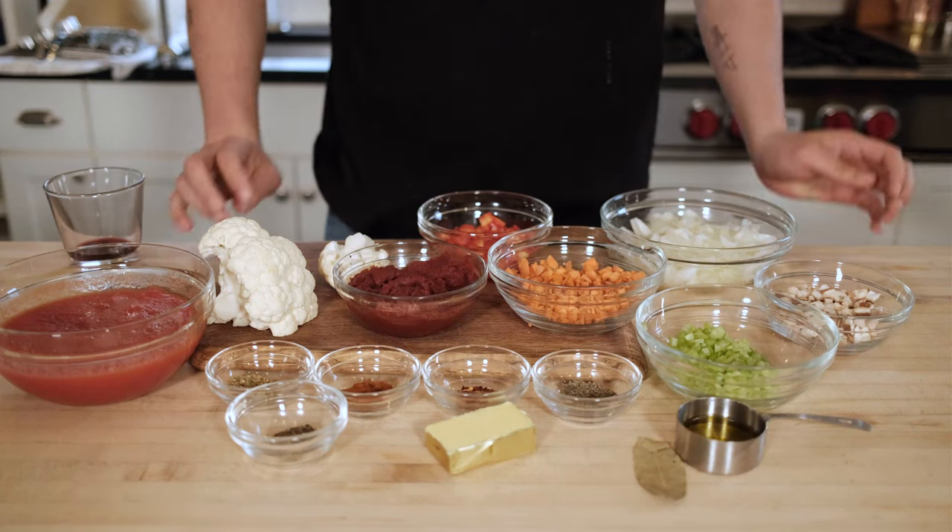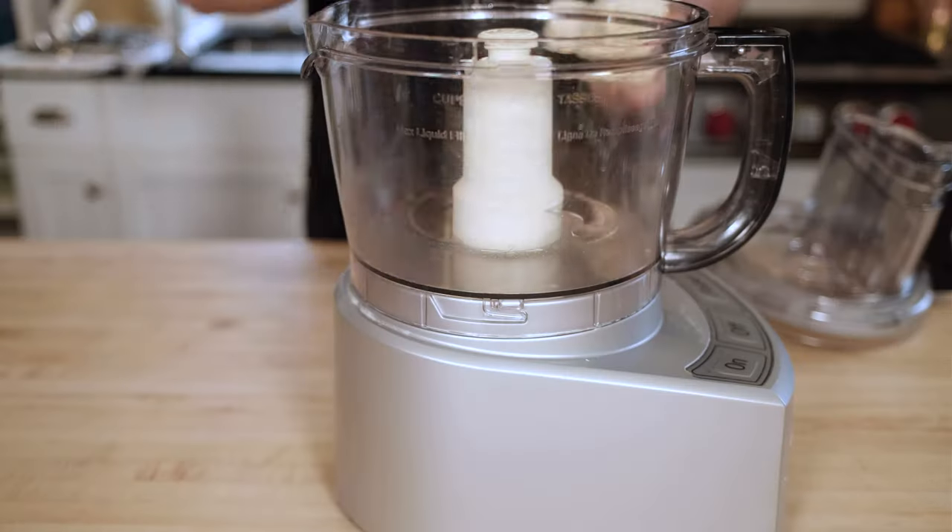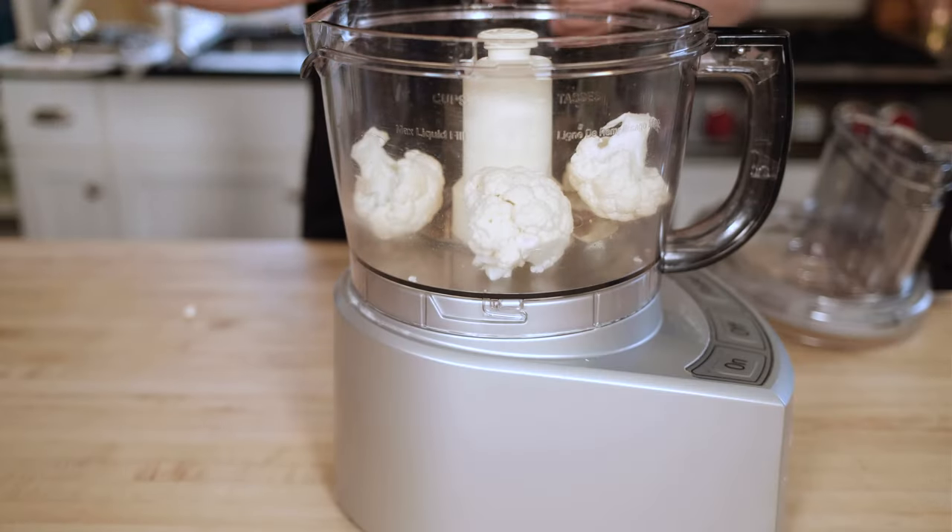Today I'm going to be doing four different recipes and combining them all into one. We're starting with Feed the Swimmer's incredible cauliflower bolognese recipe.